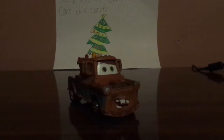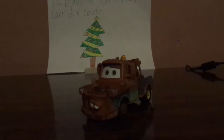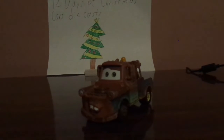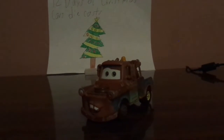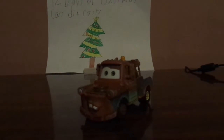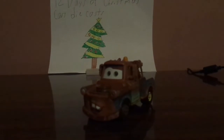Mater is one of the main characters, and he even received his role as the lead character in the second film.